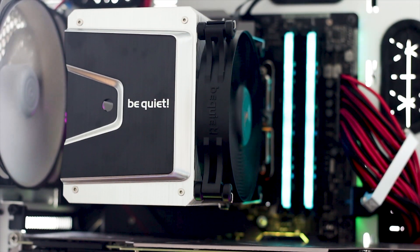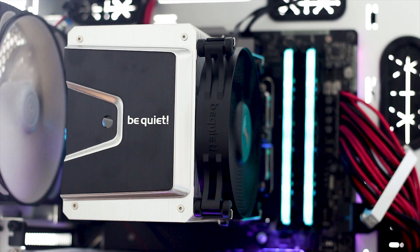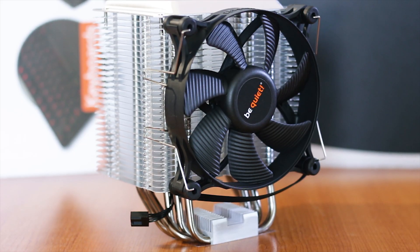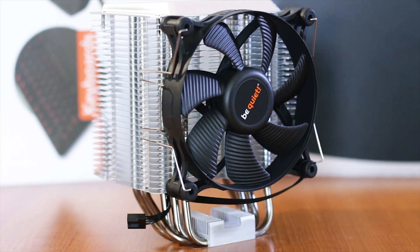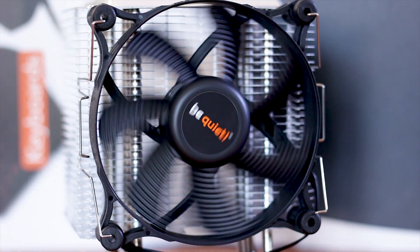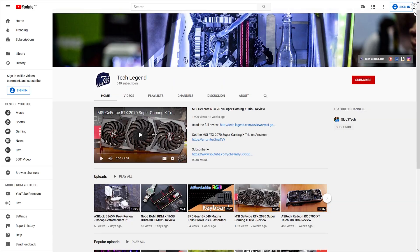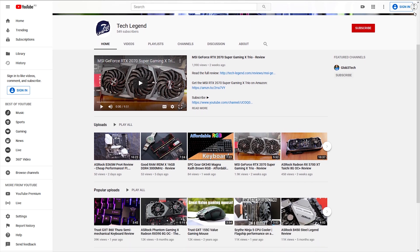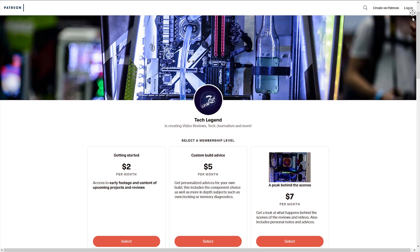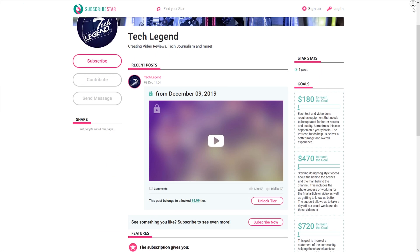The Be Quiet Shadow Rock 3 is a good CPU cooler that offers good cooling performance with a low noise output for an affordable price, and it does just that. The noise, while it did peak at 40 dB, has no unwanted sounds such as bearing ticking or vibrations, while the performance is what is to be expected for a cooler of this size. If you liked this review, consider subscribing for more, and if you want to support the channel directly, you can find the Patreon and Subscriber Star pages in the description below.